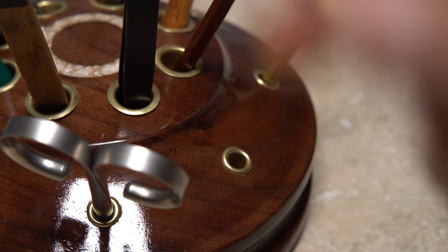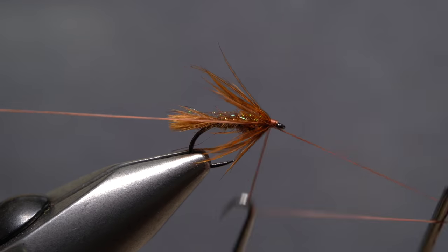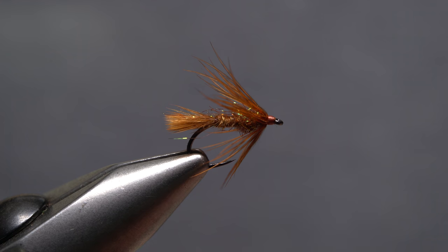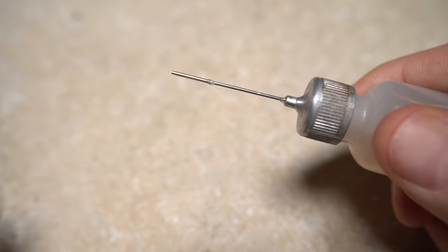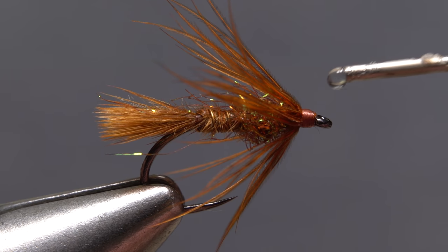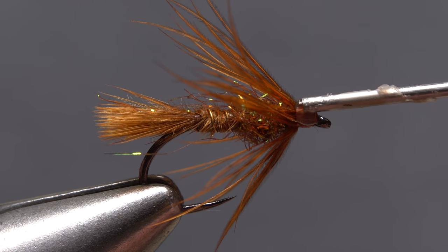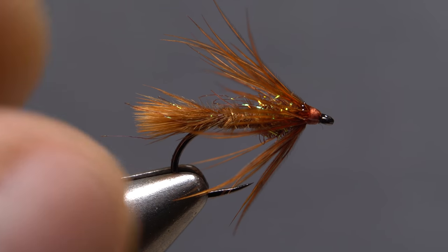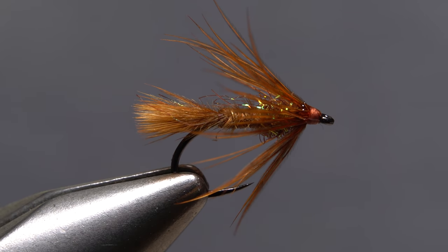Get hold of your whip finish tool and use it to do a four or five turn whip finish, then seat the knot well and snip your tying thread free. A drop of head cement applied to the thread wraps will help to neaten things up and ensure nothing comes unraveled. And that's the October Caddis soft hackle — they're fairly easy to tie and a whole lot of fun to fish.